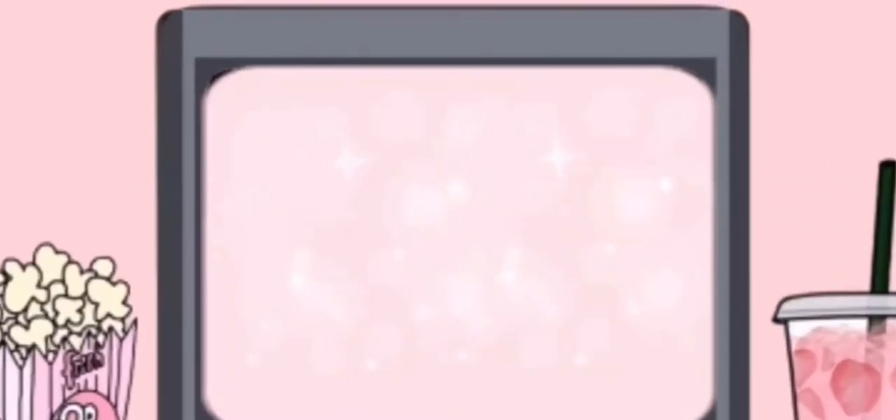Hey guys, it's me, and I look like a mess, but today I'm gonna be giving you guys some makeup tips that you should definitely use. Let's get started. I have to take off my glasses for this, and the stuff you'll be needing is right here — take a screenshot if you need to.